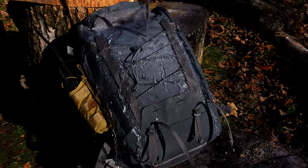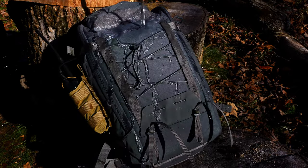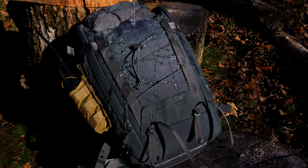Overall it's a great bag despite some of the cons. This was sent out for review so I'm going to be sending it back to Vanquest. I want to thank Alex for sending this out for review, and I want to thank you guys for watching — enjoy your day.